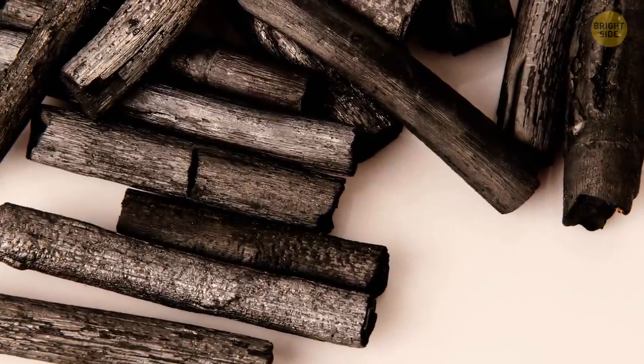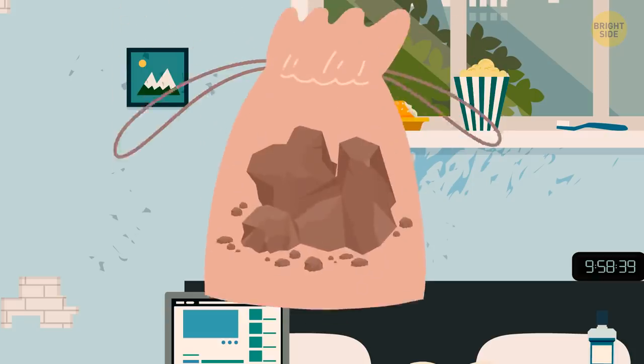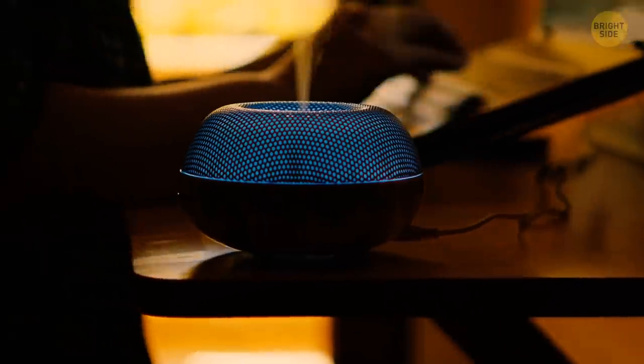Activated bamboo charcoal can help you remove unpleasant odors and bacteria. Put it in a mesh bag and leave it in the room you need to freshen up — no more costly air purifiers.